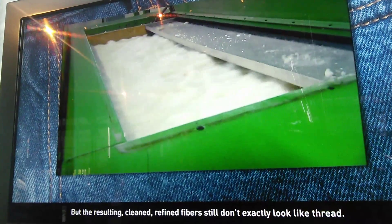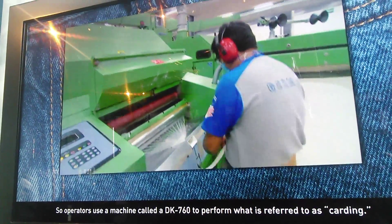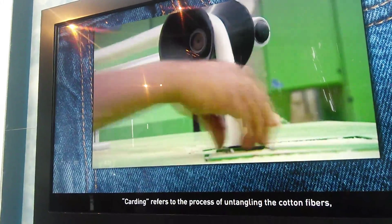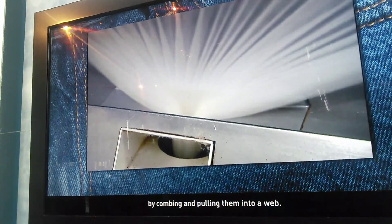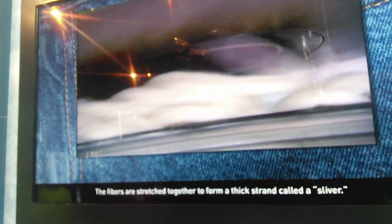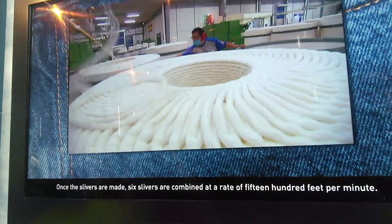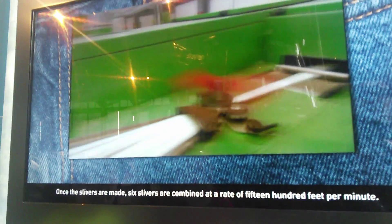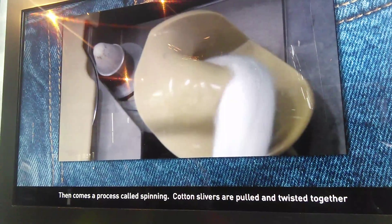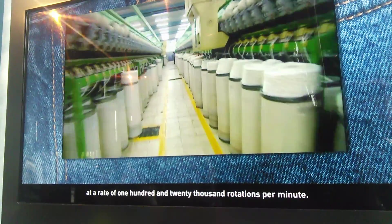The resulting clean, refined fibers still don't look like thread yet. So operators use a machine called a DK7 system to perform what is referred to as carding. Carding refers to the process of untangling the cotton fiber by combing and pulling them into alignment. The fibers are stretched together to form a thick strand called a sliver. Once the slivers are made, six slivers are combined at a rate of 1,500 feet per minute. Then comes a process called spinning, where cotton slivers are pulled and twisted together at a rate of 120,000 rotations per minute.